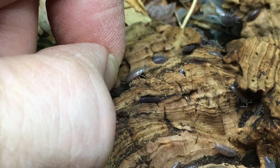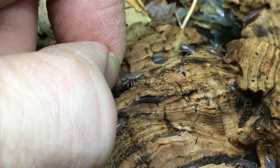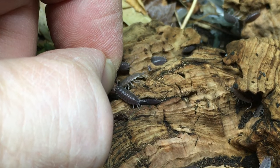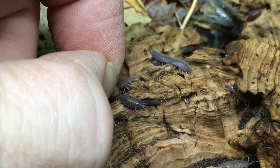Porcellionides pruinosus have very hardy appetites and will absolutely devour fish food pellets, so it made sense to give this species a try. Though they did show interest in the food and were bold enough to walk right up to it, they didn't really take it from my fingers. This may well be because they are so much smaller than the other species I've shown you so far and were unable to grasp the pellet as the much larger Porcellio ornatus did. I think this is probably worth another attempt, probably with smaller pellets.